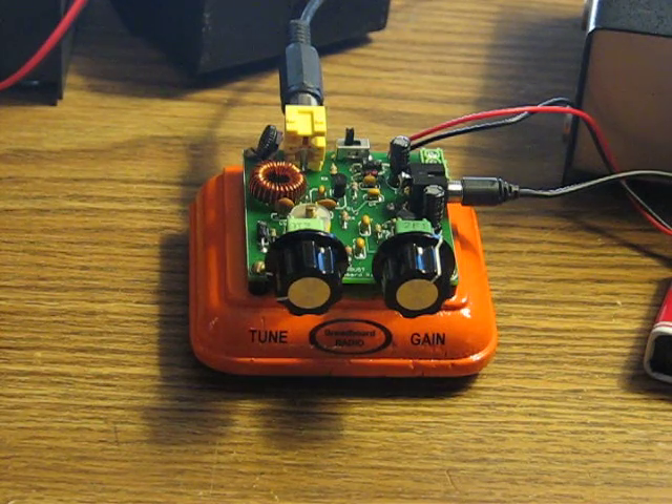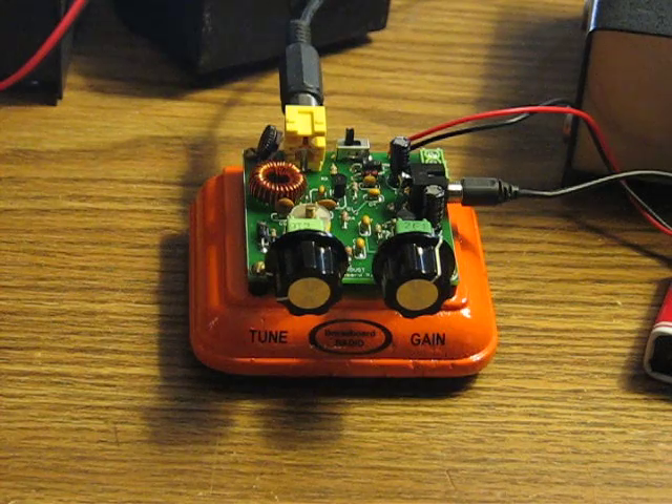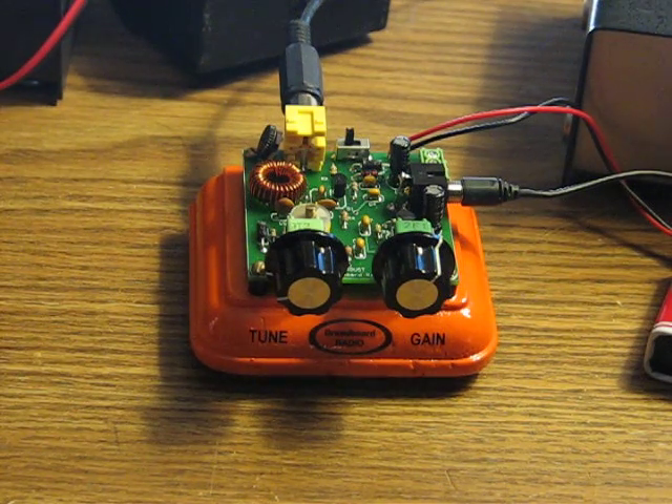Hi, WB3T Bob here. Today I'd like to show you my new Breadboard Radio Sawdust Super Regenerative 40-meter receiver kit that I just finished over the weekend. This kit sells on breadboardradio.com for $24.95, and that includes shipping. So if you're looking, as I was, for a quick one-evening kit that isn't too ambitious — just something to pass your time and come up with something that's actually usable — this is a pretty neat little gizmo.